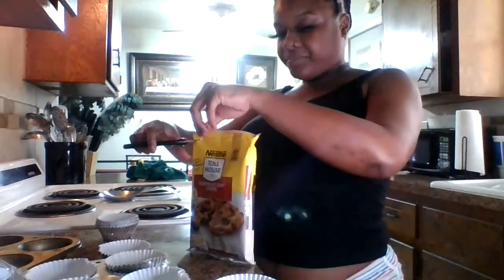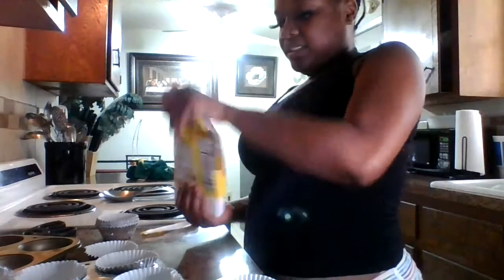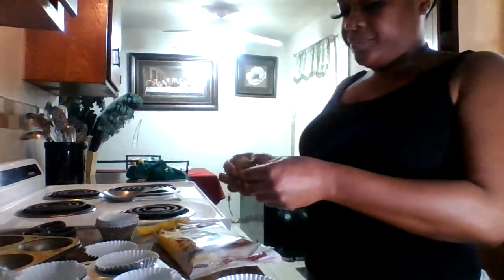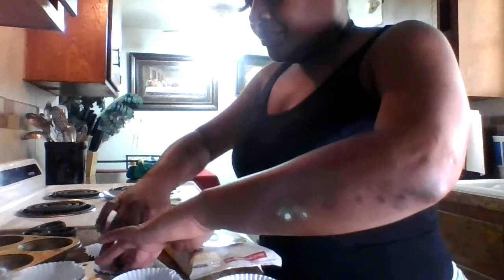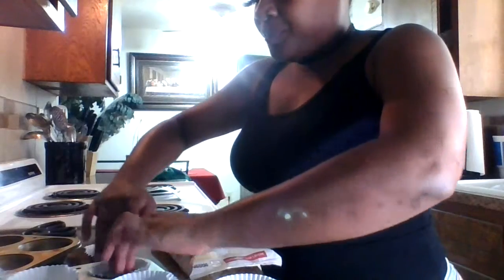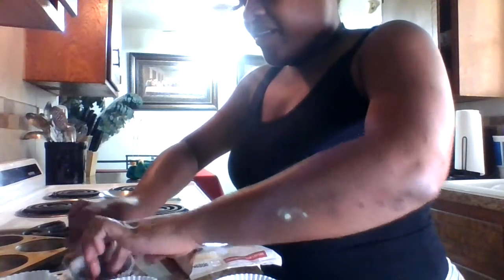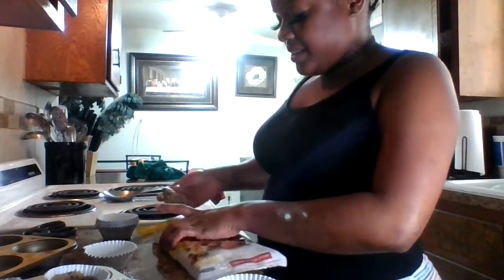So we're gonna open this up. We got one right here — I know what to do, you just smash it. Smash it in there, smash it all up in there. This is gonna be so good.